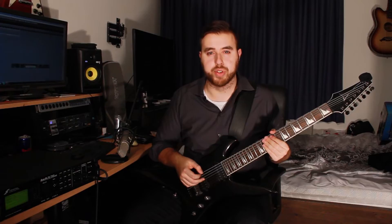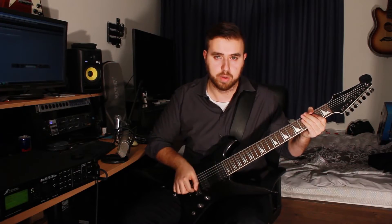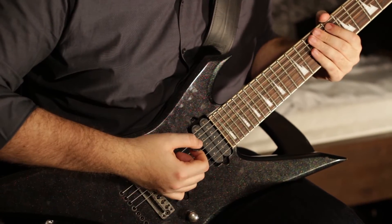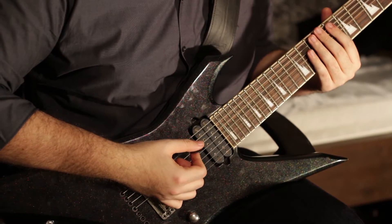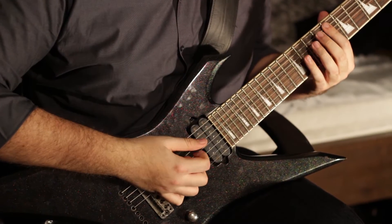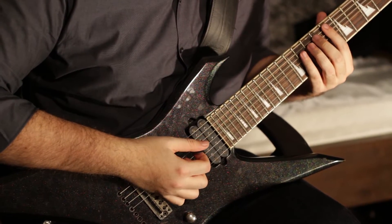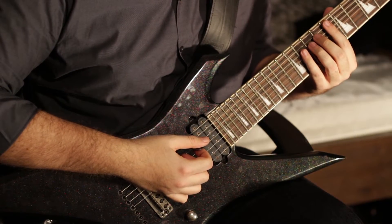We're already on to the pre-chorus section. I'm going to be using another high gain sound — back to that one. Here's how you play that riff. Place your index finger on the 8th fret of the 6th string — this is the lead section. What that was is 8 and 11, 10, 11, 10 on the A string.